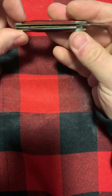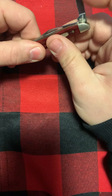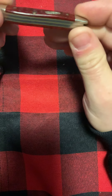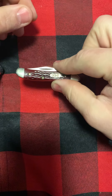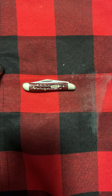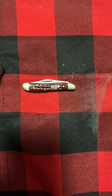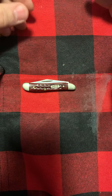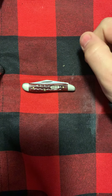You can pick these up — they're not that expensive unless you start getting into stag or more exotic material like mammoth tooth. So this is a 1998 Case peanut, red jig bone, pocket worn edition. Until next time, friends — remember, don't cut yourselves.